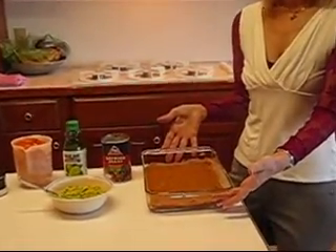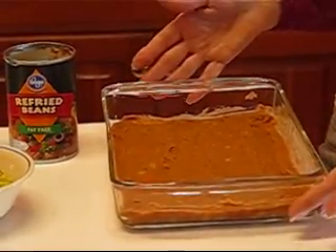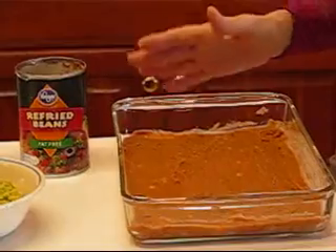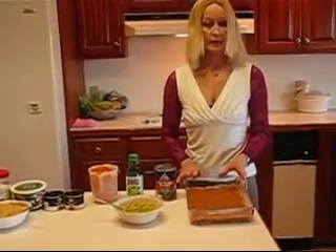I usually use an oblong dish — 8 by 11, 8 by 12, 9 by 12 — it doesn't really matter, just somewhere in that vicinity. But you're going to make layers, and I'll tell you what the layers will be.